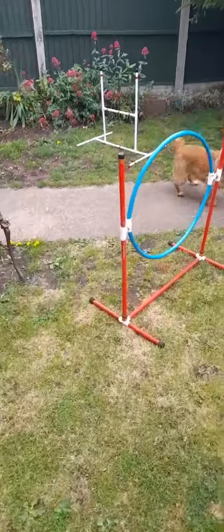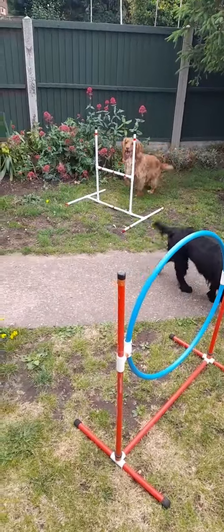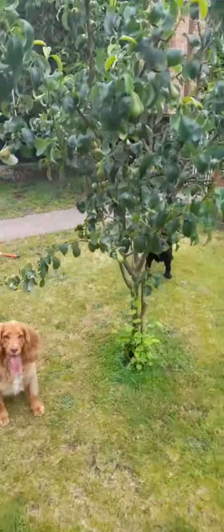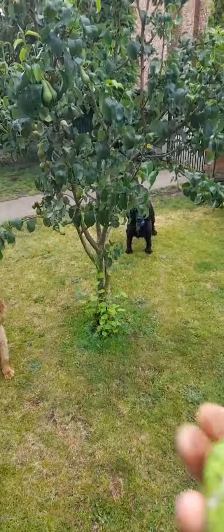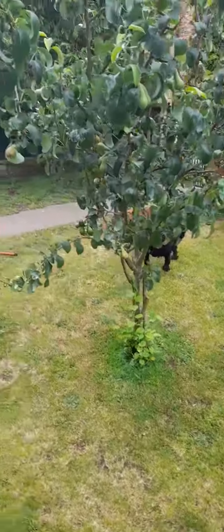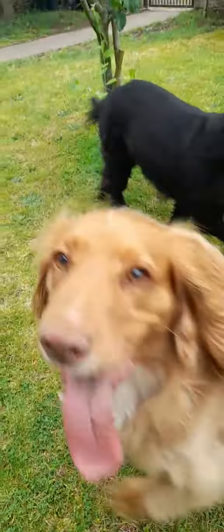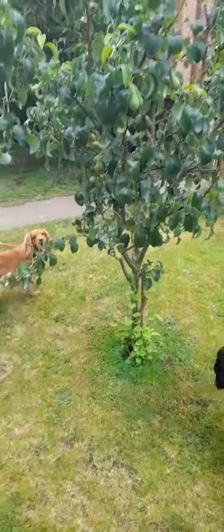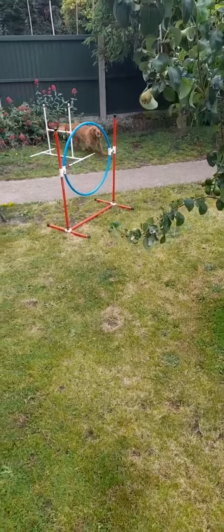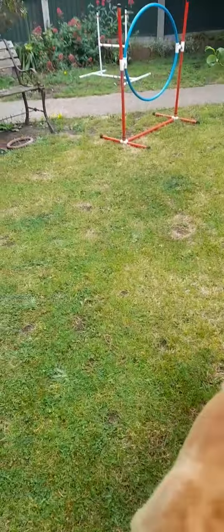What we're doing here is I've put a hoop and a jump, which Tia is just showing. The idea is I'm going to throw the ball over the pear tree — it's a very light tennis ball. There you go, she's got that. Now I'm going to throw it back over the pear tree. Nearly — she nearly caught it back through the hoop, and that's what the hoop is coming into play for.